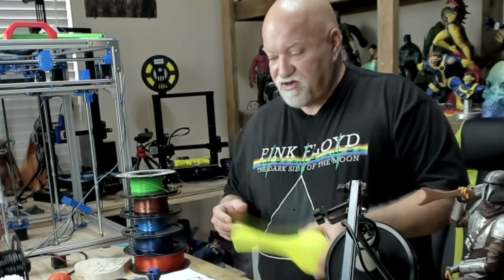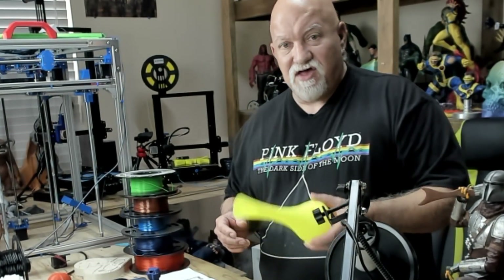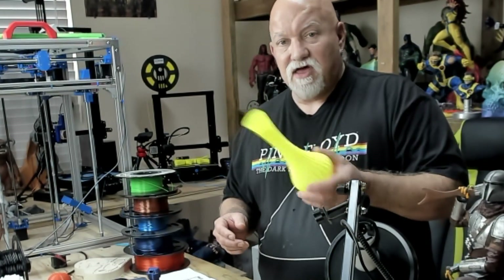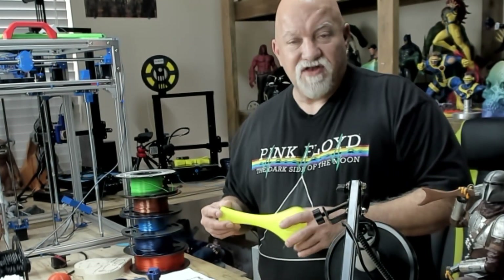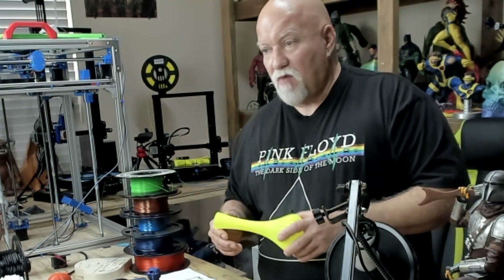The only thing I changed on some of them was decreasing or increasing the size and changing the infill. I think it was preset to 20 and I dropped it down to 4 or 5 percent. That's the only thing I changed — then sliced the model.